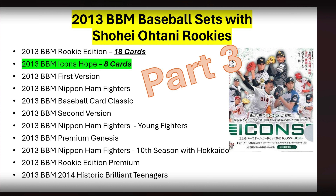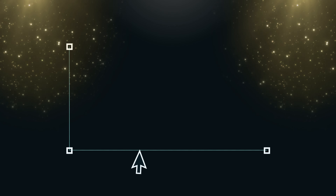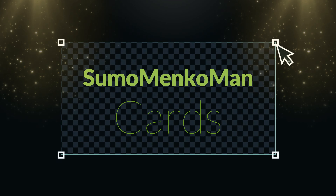So here's a quick highlight of part 3: we talked about the 8 different cards you can get in this BBM Icons Hope set. Combined with the 18 cards from his Rookie Edition, we are now up to 26 different cards so far. In part 4 we'll talk about BBM First Version, which has his very popular Wing rookie card — we'll cover all that in the next video. Sayonara everybody, thanks again for tuning in, have a great one!